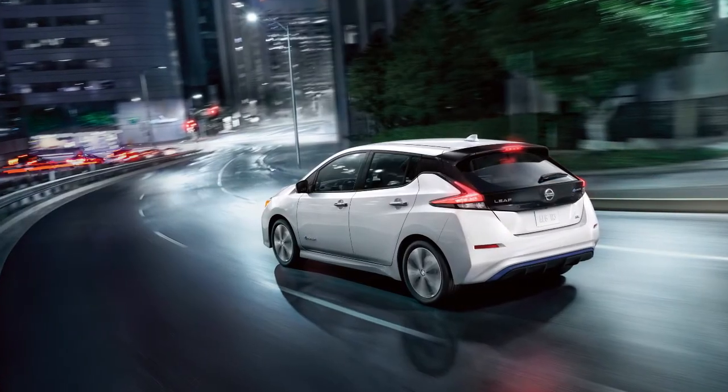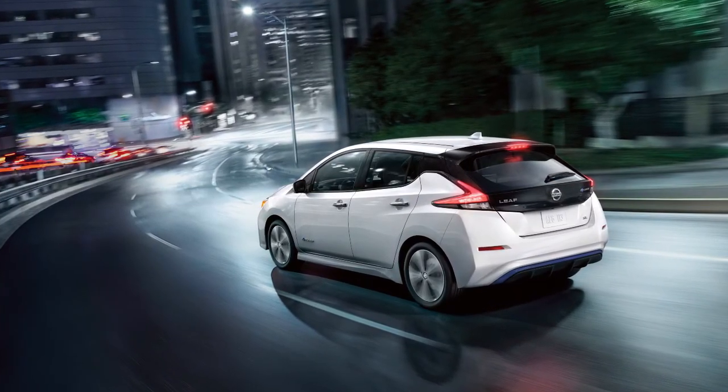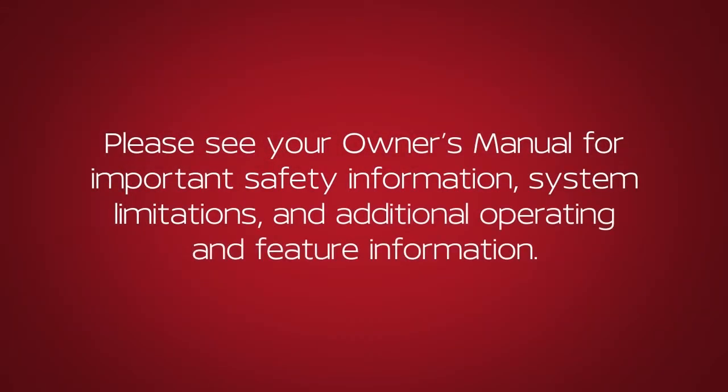Choose the appropriate method to signal a lane change based on road and traffic conditions. Please see your Owner's Manual for important safety information, system limitations, and additional operating and feature information.